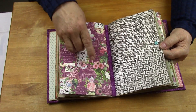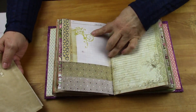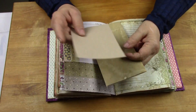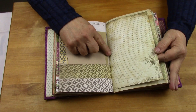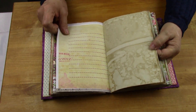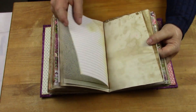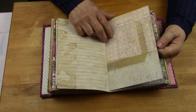Another little brad here. This happens to be Tim Holtz right here — Tim Holtz washi tape. Another lined journal here. Folder. Journaling folder. This happens to be Nick the Booksmith's paper. Stamping. Tim Holtz. Tim Holtz.